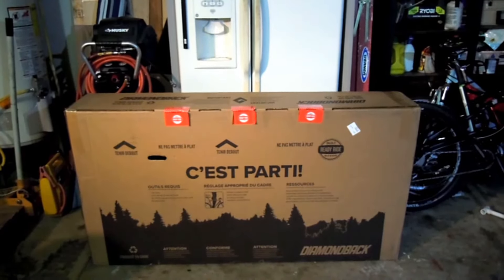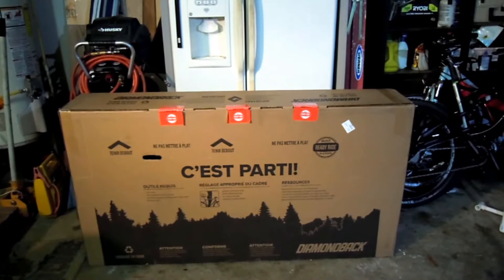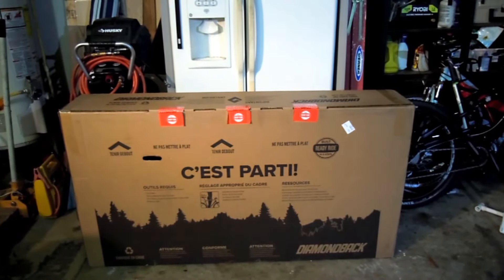I found a huge box waiting for me today. It's my new Diamondback Release 4C carbon. I'll be opening it here and just kind of unpacking and showing what comes with the package.